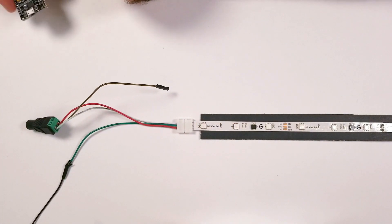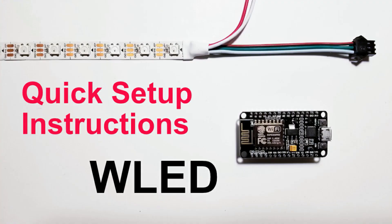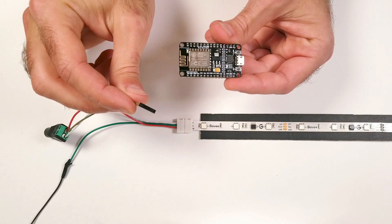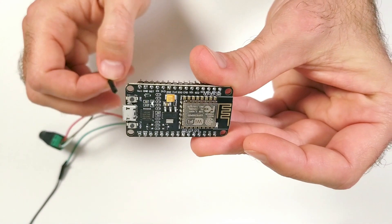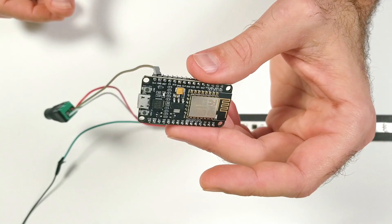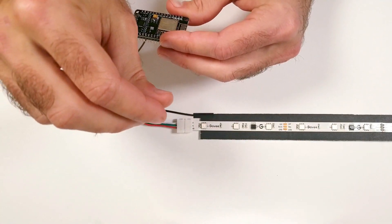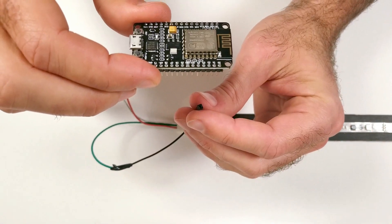If you don't know how to install WLED onto this ESP Wi-Fi board, I'll leave a link in the description to one of my previous videos that will walk you through the quick and easy steps. To connect this, take the jumper wire connected to the negative terminal — which is also our ground wire — and plug it into the pin labeled GND on the Wi-Fi board. Then take the other jumper wire connected to the green data cable and insert it into the D4 pin on the module.